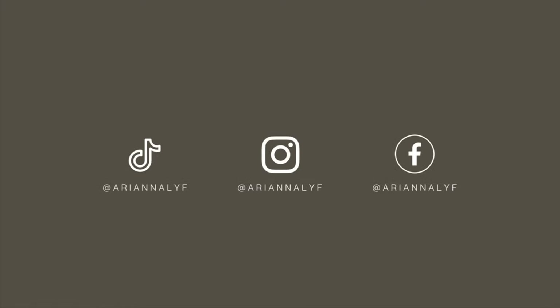Hey y'all, my name is Ariana and welcome to my YouTube channel. Make sure you guys like this video, leave me a comment down below, share this video with a friend, and also subscribe to my channel if you are new and follow me on all of my social media platforms.